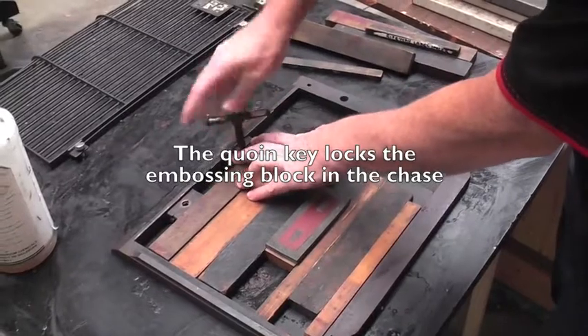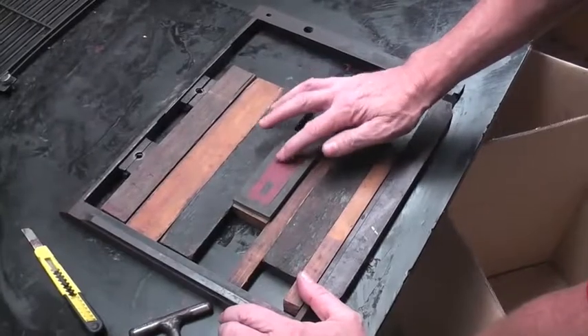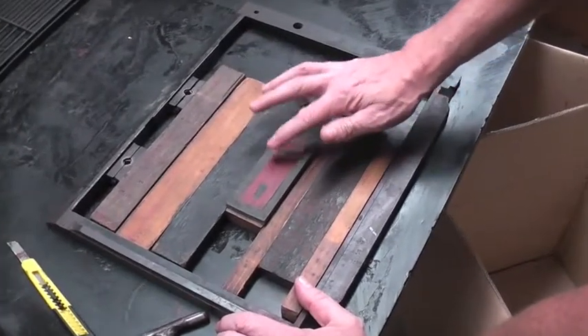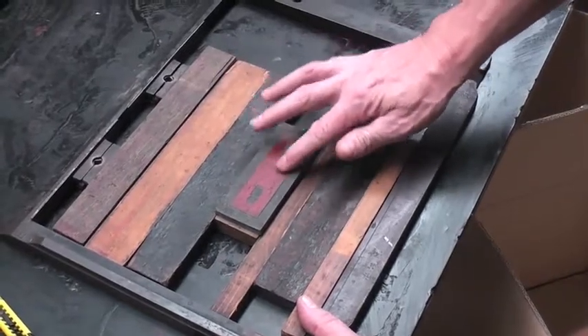The first thing we do is lock the embossing block up in the chase using the coin key. We dab some red ink on the embossing block so that we can take a print on the sheet and get the position before we set up the embossing.